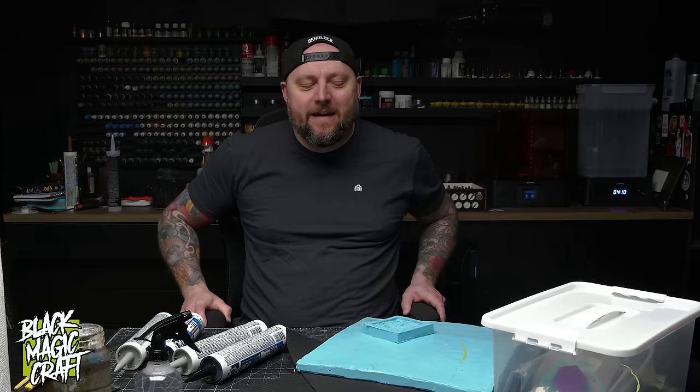Hi, welcome back to Blackmagicraft. It's been a minute. Today is going to be a little day of experimentation.